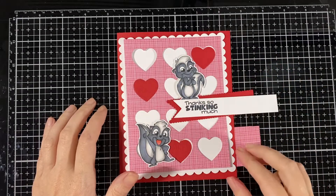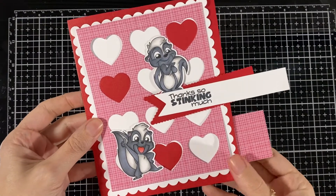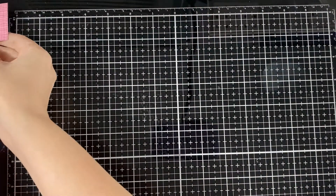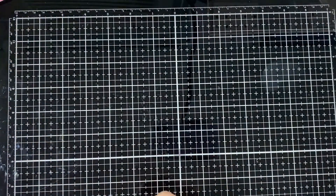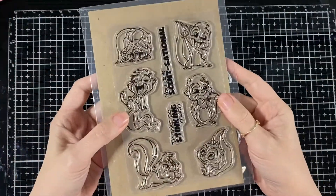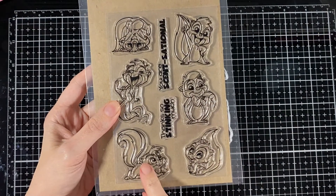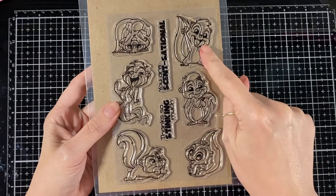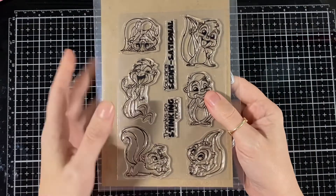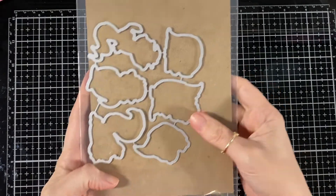Hello everyone, today I'm here for CC Design — it's preview day four and I'll be putting this card together. First I'll show you the new stamp set, it's the skunks. Here are the two sentiments I used and the three little skunks that I put on this card. They're so cute, and here are the coordinating dies to go with it.